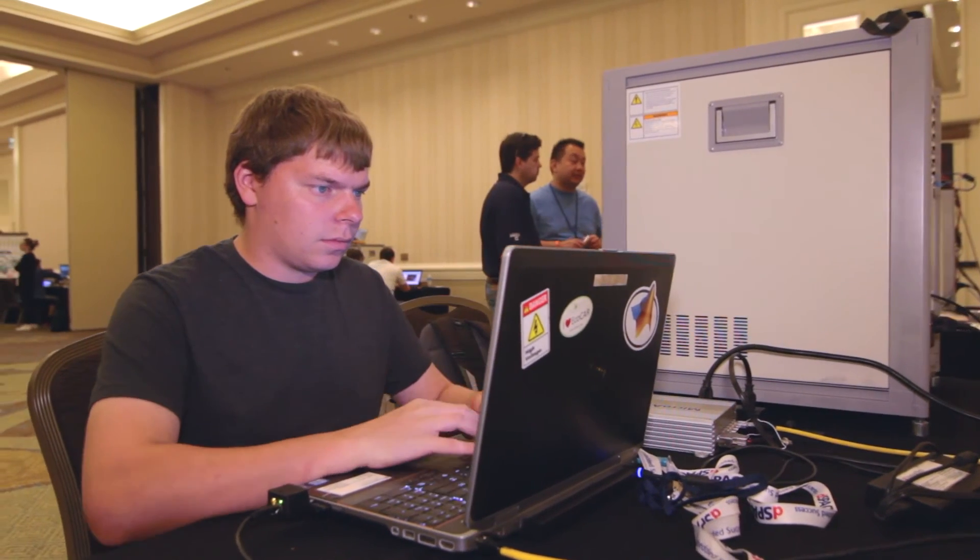Our hardware-in-the-loop is special because everything that's in it — all the models of the plant models and the soft ECUs — we made them all in-house.